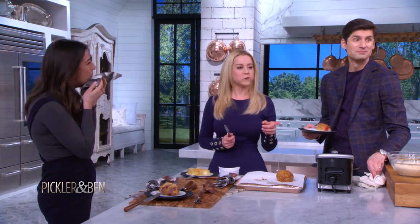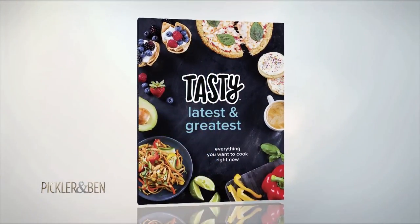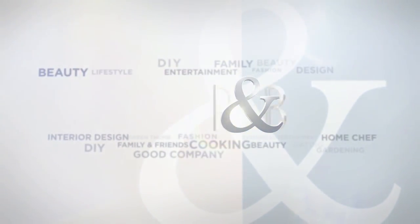You guys are missing out so much by not being a TV show host. That is great — and it took about five and a half minutes to make, which is the best part, just like a Tasty video. For more recipes, pick up Tasty's latest cookbook — 'Everything You Want to Cook Right Now.' And audience, you're all going home with a copy!